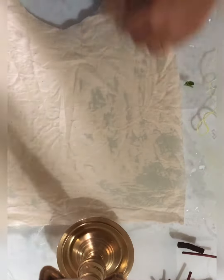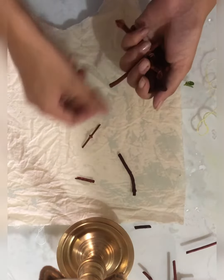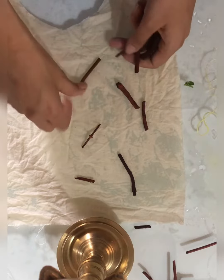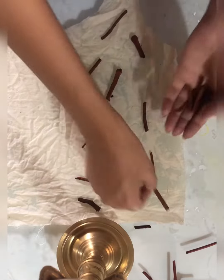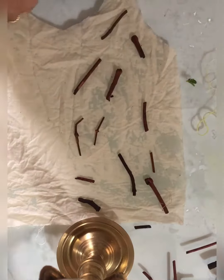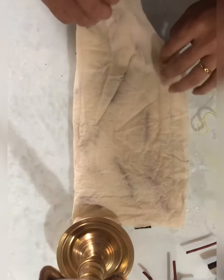Hello everyone. In today's video I'm working on manjishta, which is also known as madderwood. I'm taking these tiny sticks and placing them onto my cotton fabric swatch. After I have placed them, I go onto my fold and roll technique and tie it up with a thread.